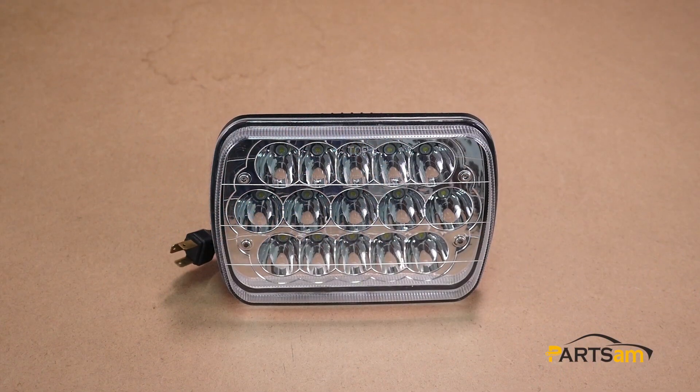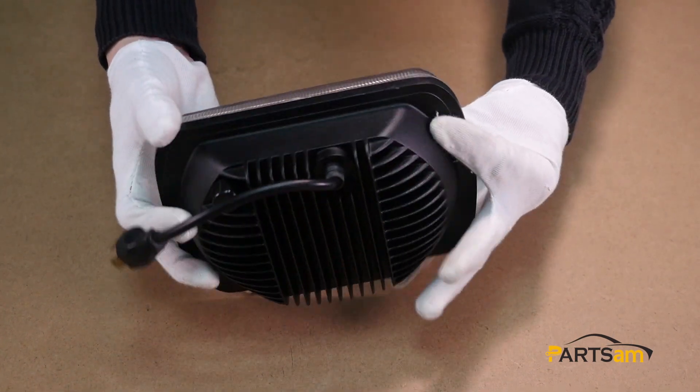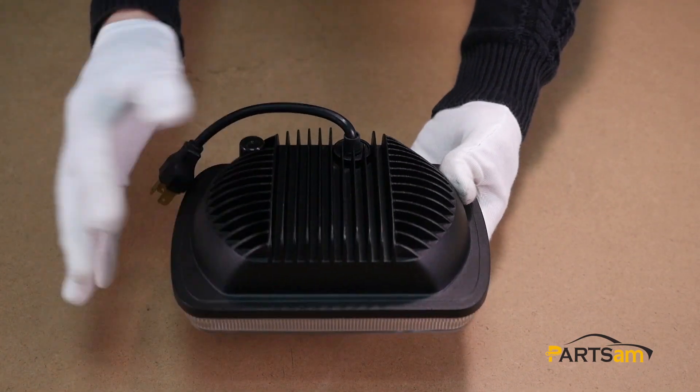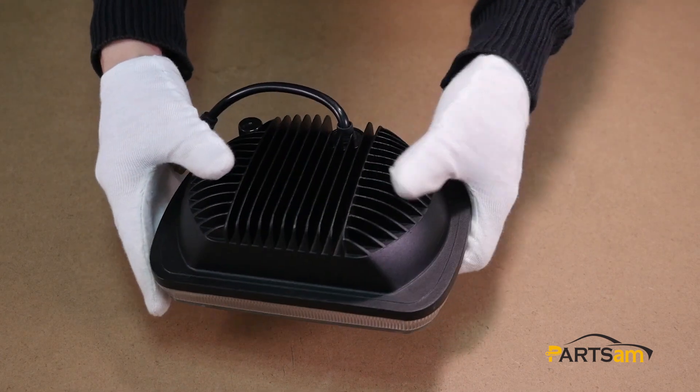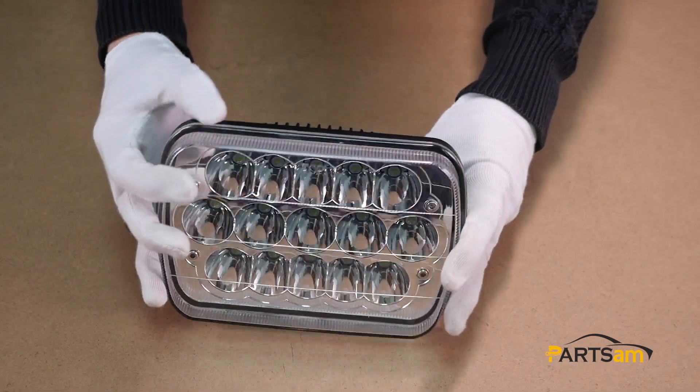Alright, this is our video of the 7x6 inch headlight. If you like it or want to learn more about installation and instruction videos, please subscribe to our YouTube channel. More new products are coming soon. Thank you.